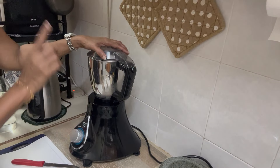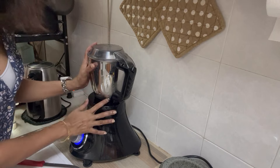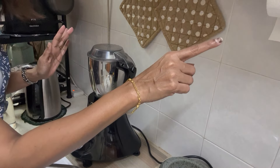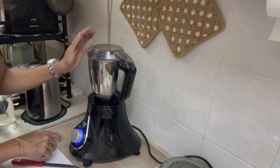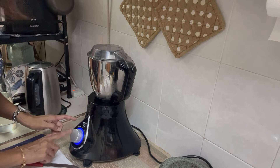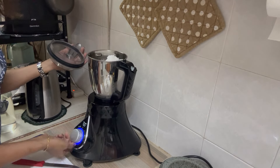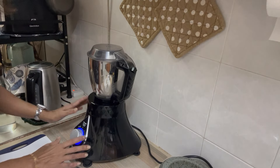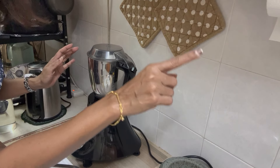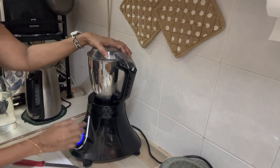So I put everything inside and turn on the machine. I'm very careful not to do anything while the electricity is not properly set up, because I've done crazy things like moving the blender while it's open and everything flies out — a total unnecessary mess. So I'm very careful now to turn on the switch only when I'm totally ready. Don't be like me!